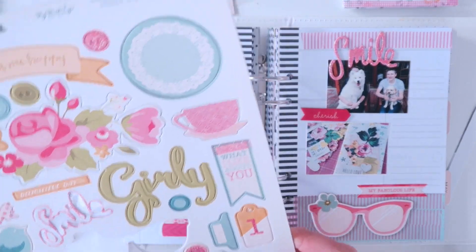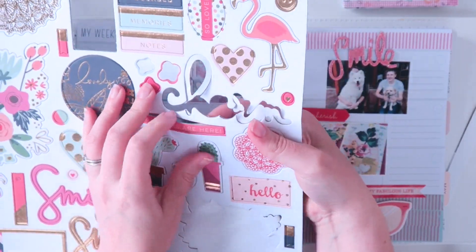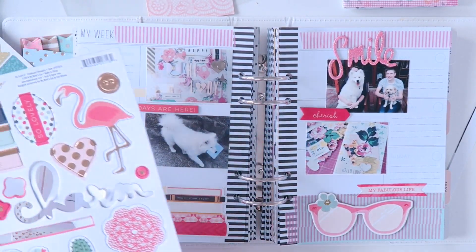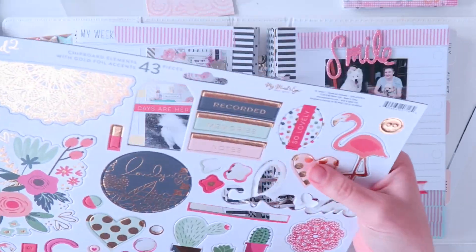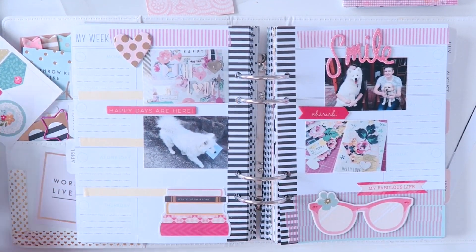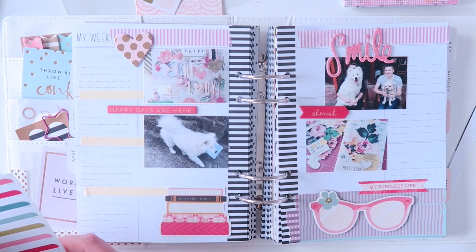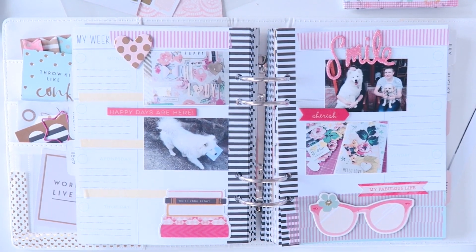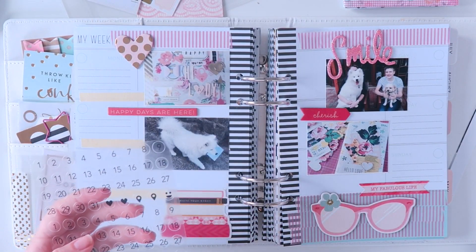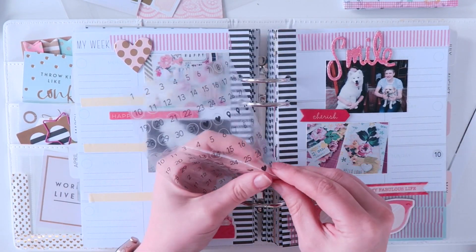Someone said in my last video that they thought I used too many stickers per page. Now that's fair enough, I see your point - it can be quite expensive. However, I have so many stickers. Stickers are my favourite stationery item, and if I don't make a conscious effort I will not use them - they will just sit in my drawer. So that is why I use so many stickers in each of my Plan With Me videos. By all means you can decorate your diary and not use a single sticker - each to their own. But I have stickers and I want to use them rather than hoard them.